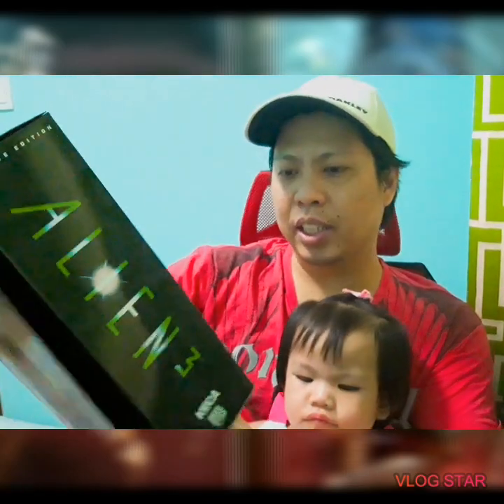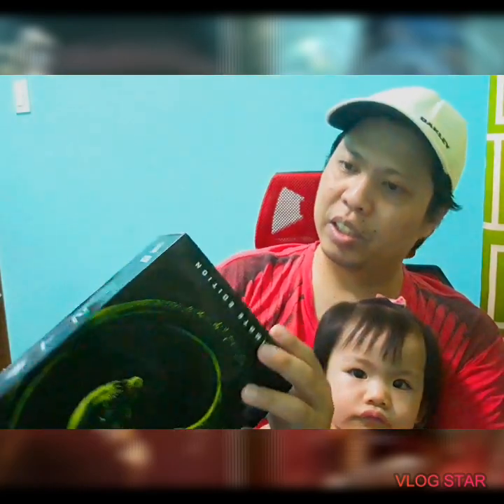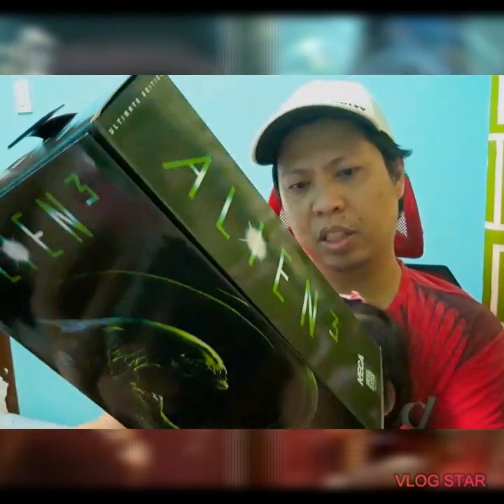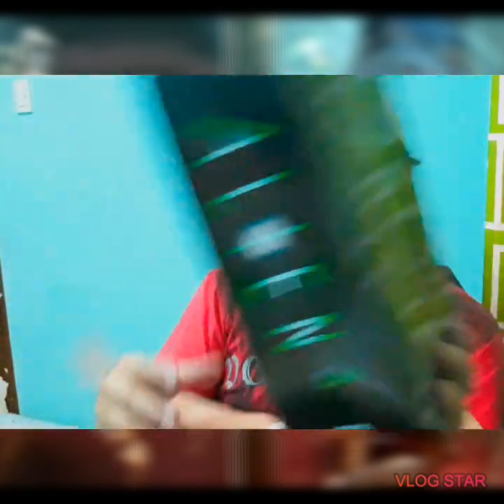So, it comes with the queen. The pylon queen. So, it has... what do you call this? Alright. By the way.